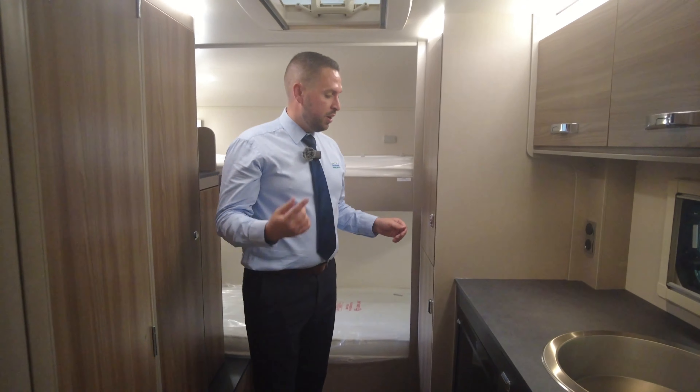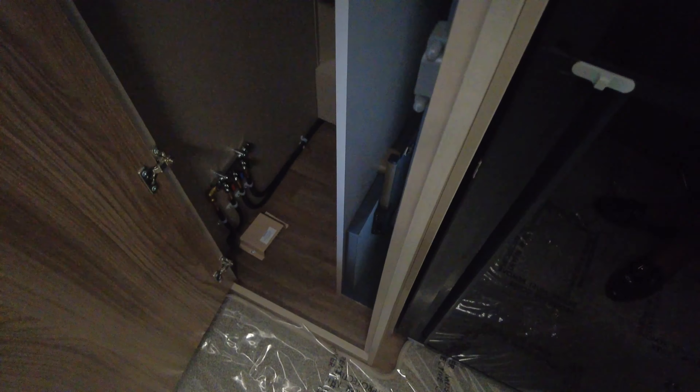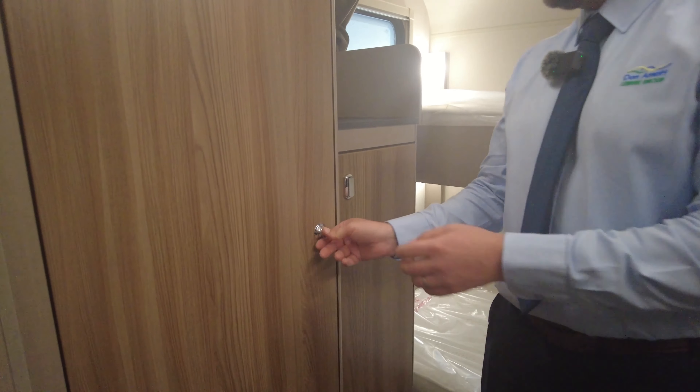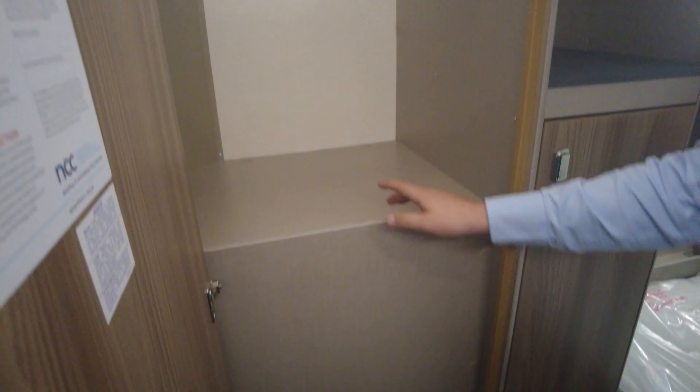Coming further down there's plenty more storage — your tables are in there at the bottom, and we've got more wardrobe storage there as well. On the other side you've got your TV aerial and signal booster, and even more storage.